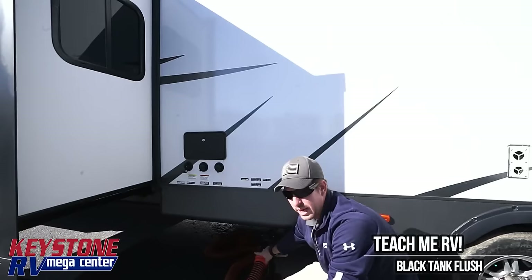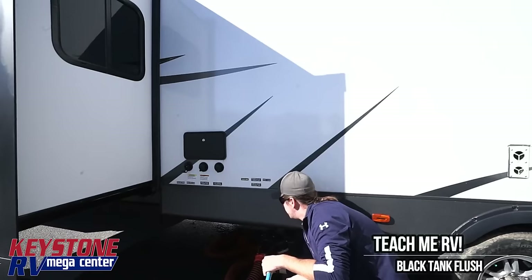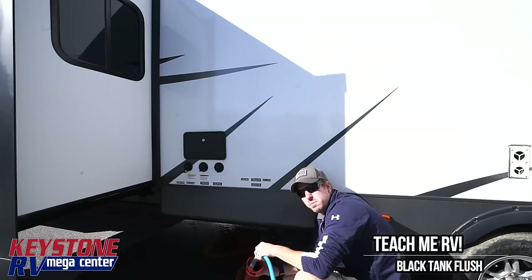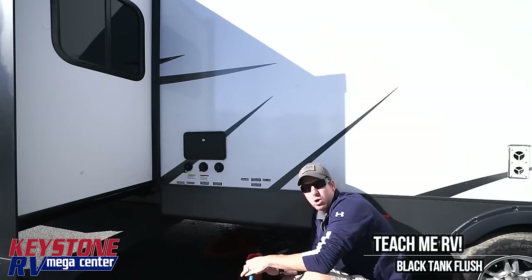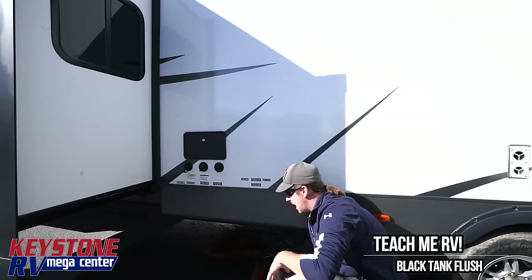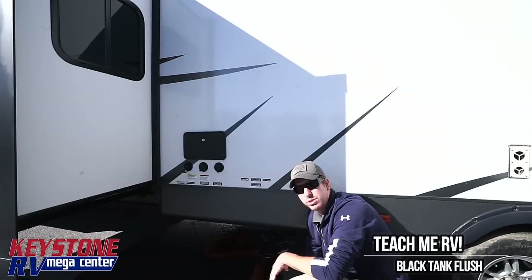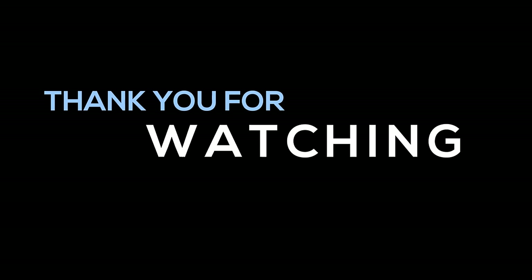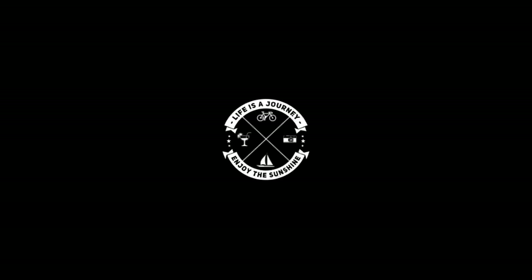Once the gray tank is completely empty, I'm going to shut that valve and take a separate hose — not my drinking hose — to rinse the inside of my sewage hose, then push everything into the back bumper. Make sure your knife valves are completely closed before travel and make sure you put your sewer cap on and latch it. Any questions, give us a call at 1-800-232-3279. Have a great day — we'll see you next time.